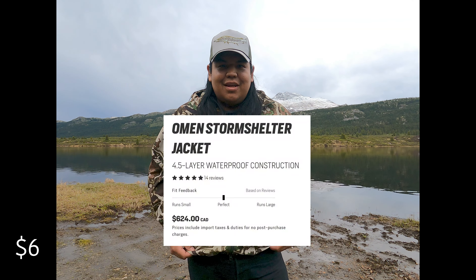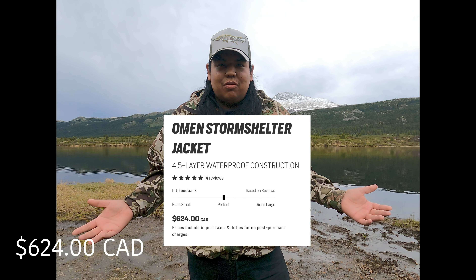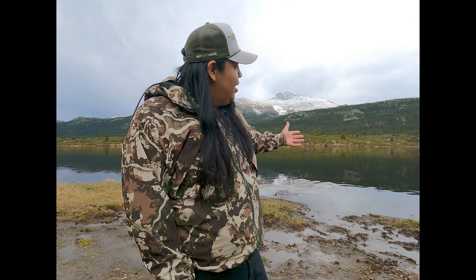Hello, I'm wearing the Omen Storm Shelter jacket made by First Light, and I'm just going to give you a quick review on the jacket. I just got this and it is rainy — there's fresh snow on the mountain here in northern BC — so might as well give you guys a quick review of what I think of it.